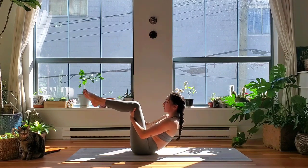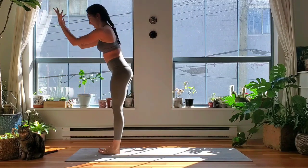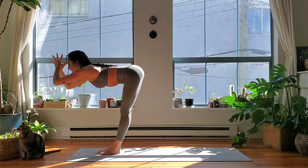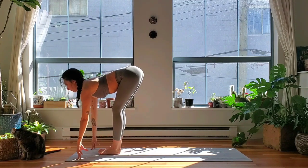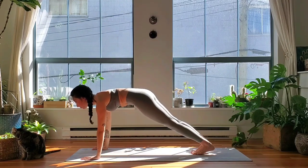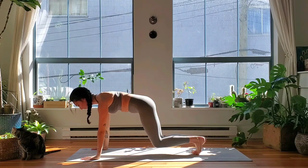Hug your knees into your chest, rock and roll up and down the spine until we come to standing. Plant your feet, reach forward, stand up, inhale reach your hands up. Forward fold, exhale. Halfway lift with an inhale, exhale — step or shoot your feet back. Core strong, hold for an inhale, exhale — tap your knees towards the ground, inhale lift the knees.